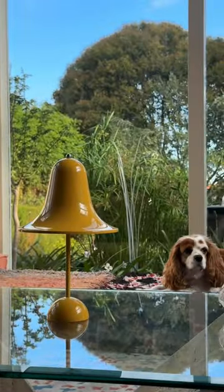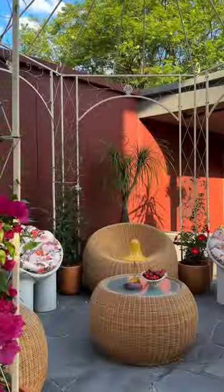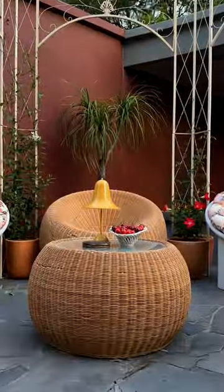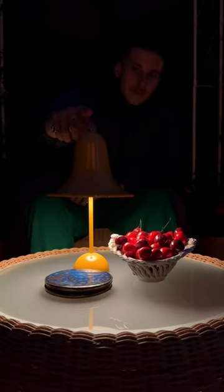It's a bell-shaped silhouette that we've chosen in this mustard yellow to complement the colour scheme we have in the pergola. It's also a weatherproof design so we can use it outdoors, and love how it's activated by touching the top.